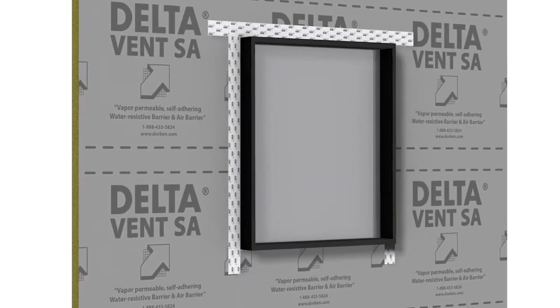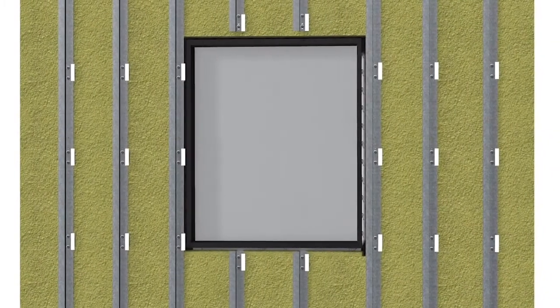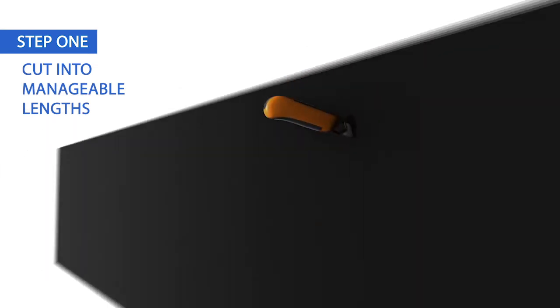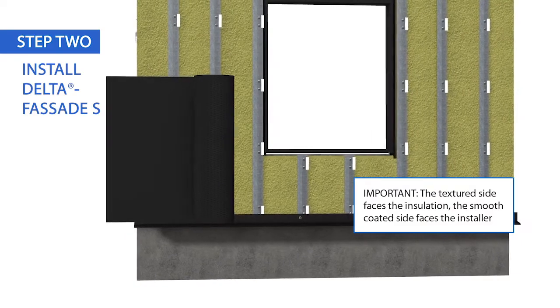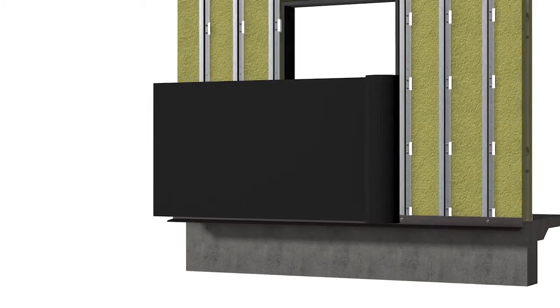After the air and water-resistant barrier has been installed and integrated with windows, continuous insulation and girds for cladding can be installed. Cut the Delta Facade S into manageable lengths. Starting at the bottom corner of the building, unroll the Delta Facade S across the girds. Make sure that the textured side faces the insulation and the smooth-coated side faces the installer.